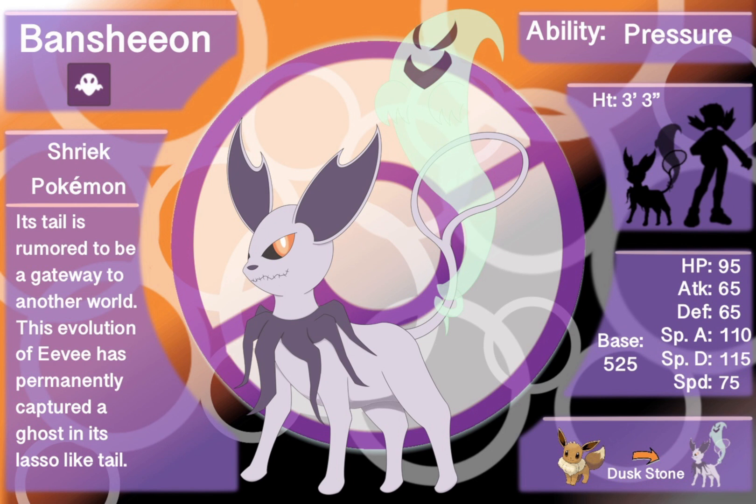Eevee evolves using a dusk stone to become Bansheon. That could change — I thought this would be more of an event evolution, but event evolutions frankly a lot of the time are frustrating in the actual games. Things like the Galarian Yamask evolution are utter garbage, so for now let's keep it at dusk stone. If we figure out a different way to do it, maybe we'll change it.